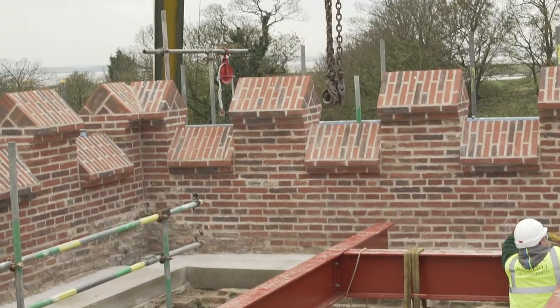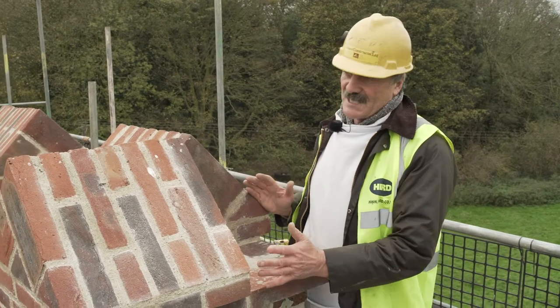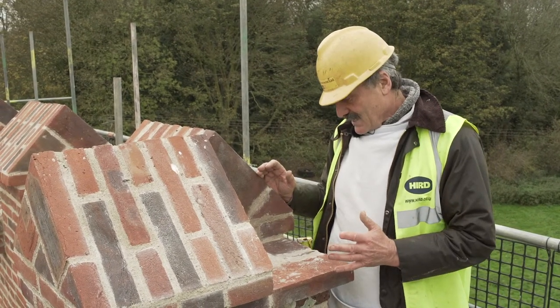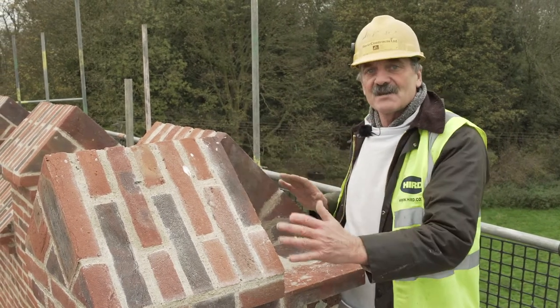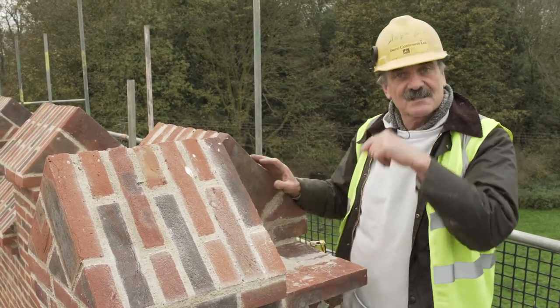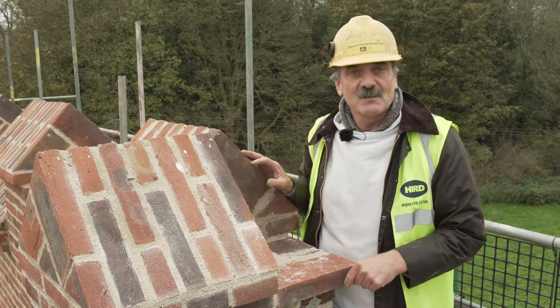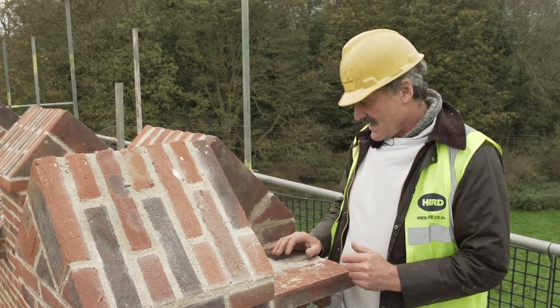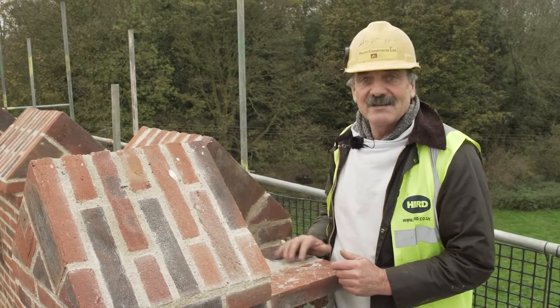We've finished all the brickwork to the merlons except for these corners here — you can't really do that in bricks. So what we're going to do is cut a piece of stone and fit it in there. That's appropriate because down below the corbel has got a piece of stone too, so it matches up. That'd be a really smart finish. They've actually ordered the stone, so it could be here any day.